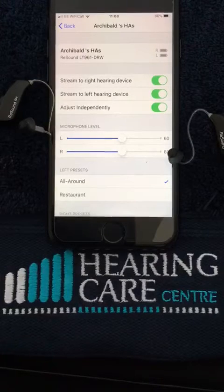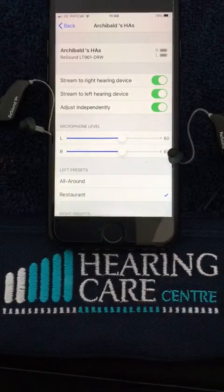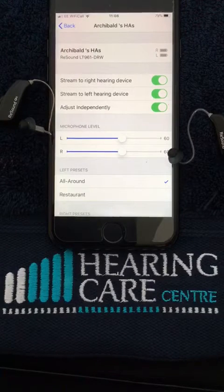For demonstration purposes, I previously installed a restaurant program. If we click on the restaurant program it will change the settings of the hearing aid into the restaurant mode. And if we go back, we go back to our automatic all-around program, which is the default setting when you switch the hearing aids on. And that is really all that's needed to pair your hearing aids to your iPhone or your iPad.